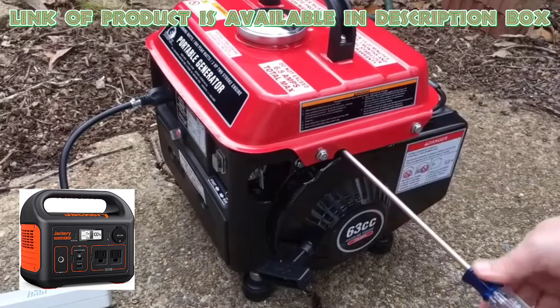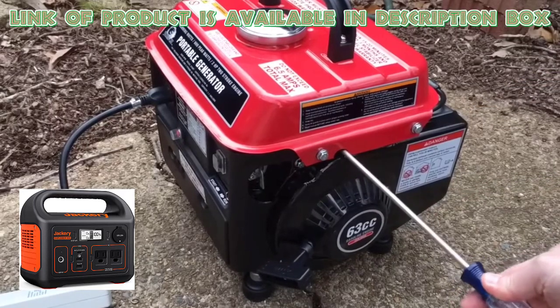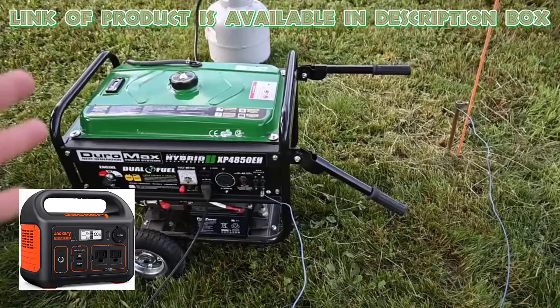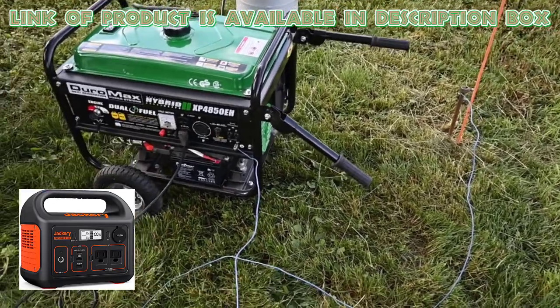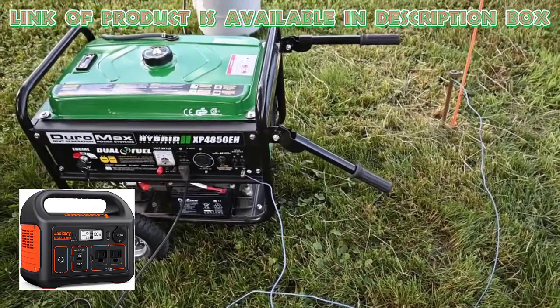Grounding a generator while camping is an important safety practice to prevent electrical hazards and ensure the safe operation of your equipment. Here's how you can properly ground a generator when camping.